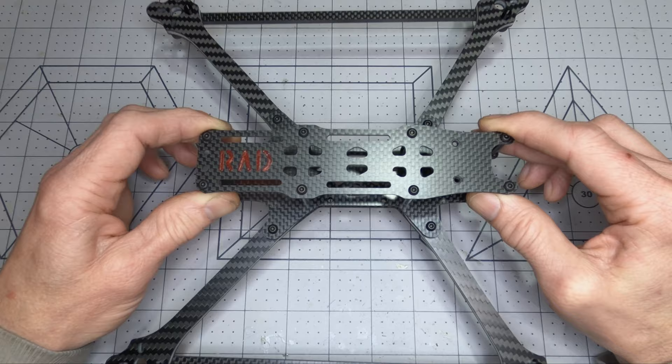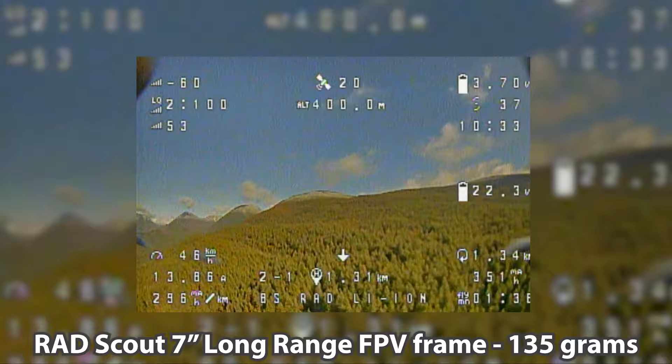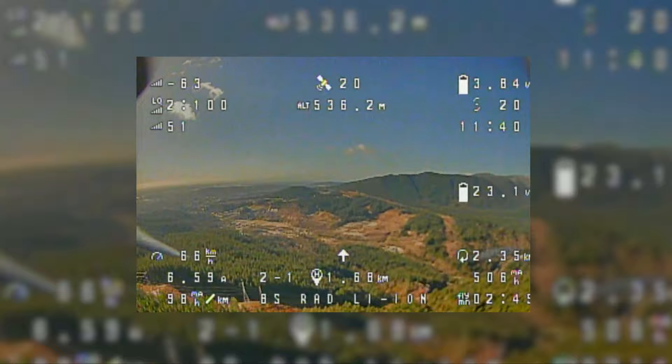We're starting off with some flight footage here to give an example of the range and flight time that's possible with a well-thought-out Rad Scout build. For this example, I'm flying with a 6S-1P lithium-ion battery made from 21700 cells, with a capacity of 5000 mAh.